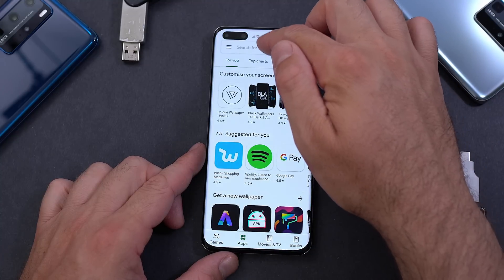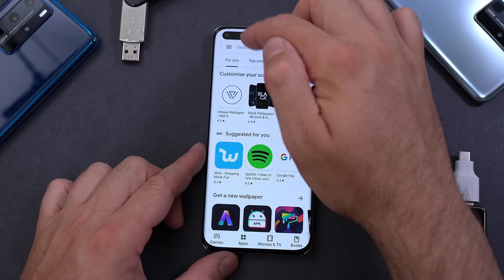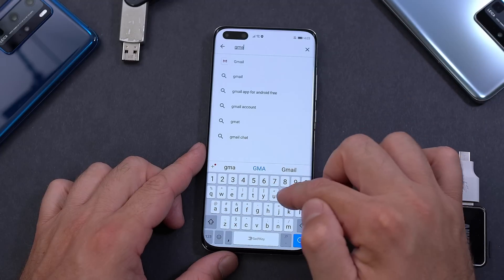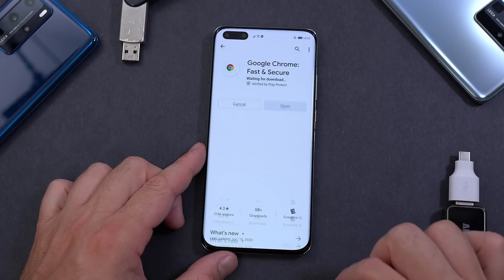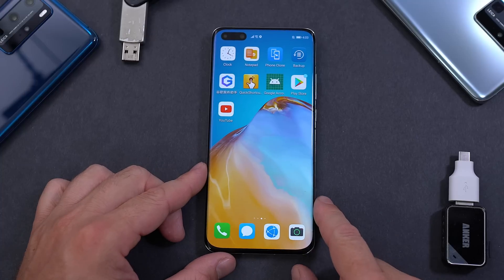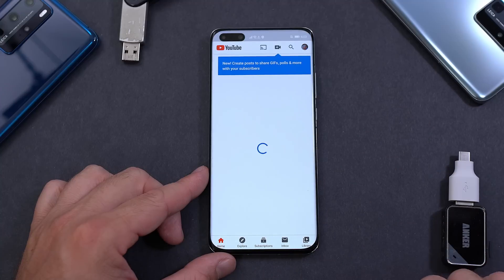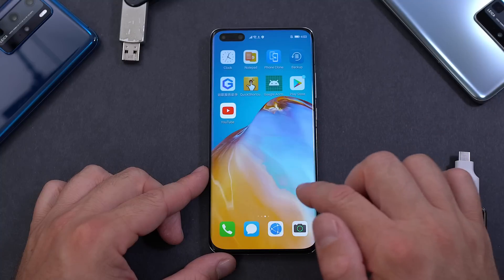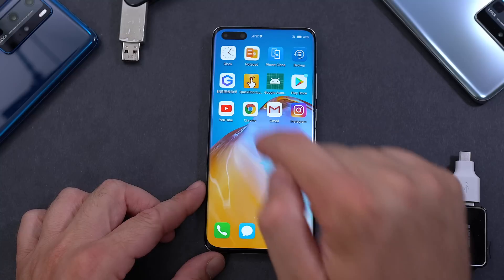The Play Store is working. Let's install YouTube, Gmail, Chrome, and Instagram. Now the Google Play Store is running on this device. YouTube works normally — you can see my account is there. All the other apps should install fine too.